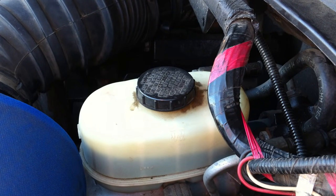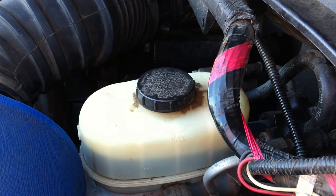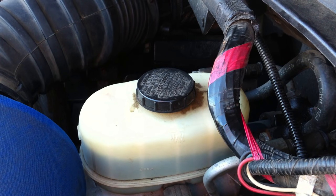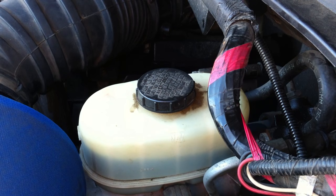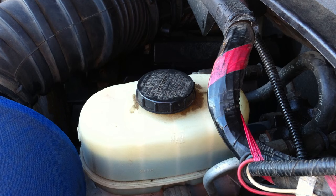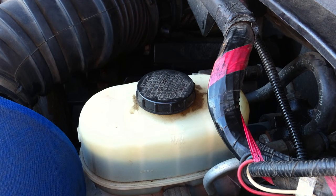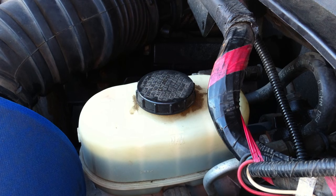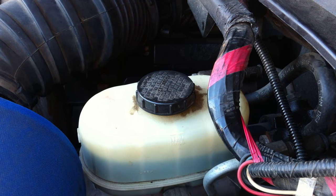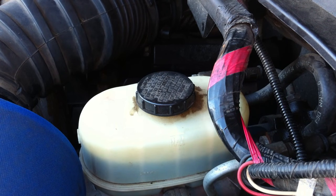Today I'm going to be doing a power steering fluid flush and change. Basically we're going to take out the fluid with the motor on and replace it as we go. Important things to know: you can't let the fluid be empty at any time or you'll get air in the system, and that's not good.